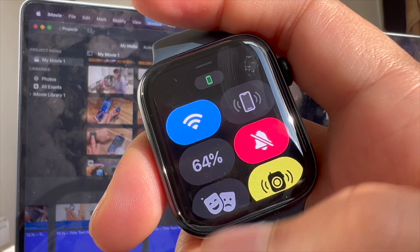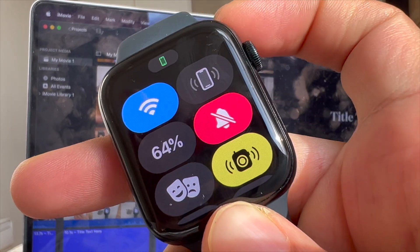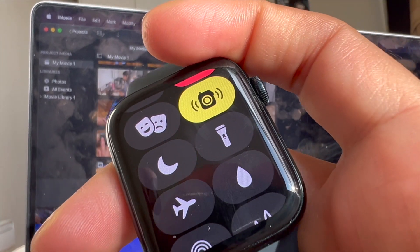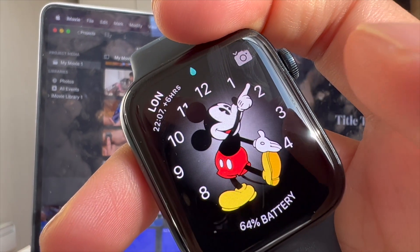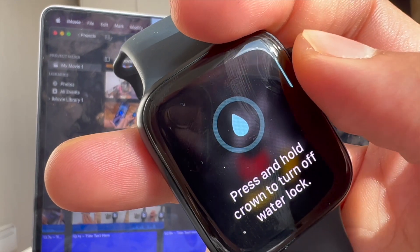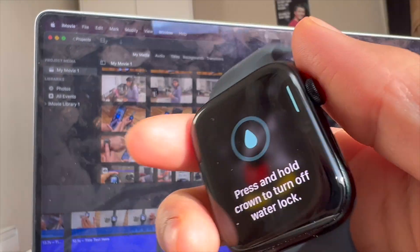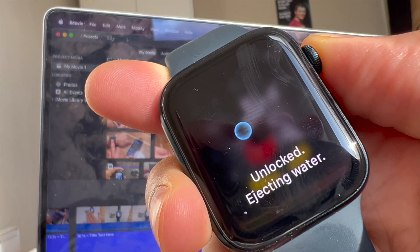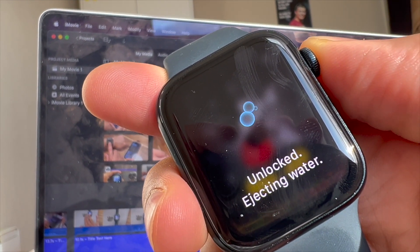Point 8: it is also water-resistant up to 50 meters, so if you want to track your swimming goals, you can. As soon as you start any water activity, the watch will go into water lock mode, which you can also manually switch on from your controls by clicking the water icon. Once you're done, you need to rotate the crown in any direction and a series of sound waves will come out of the speaker to clear out any water molecules that were left behind.